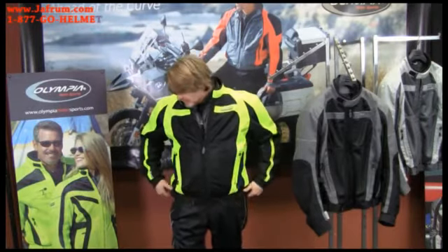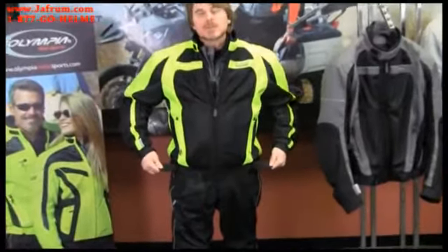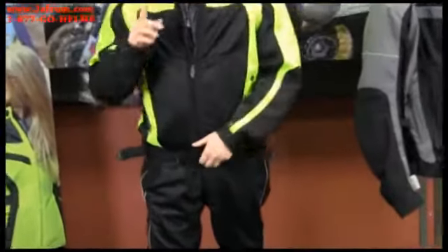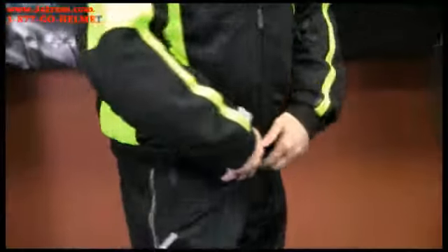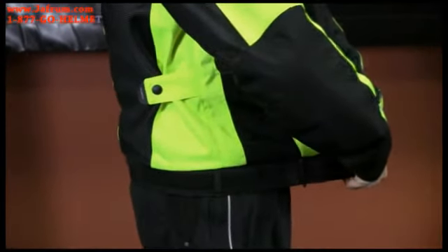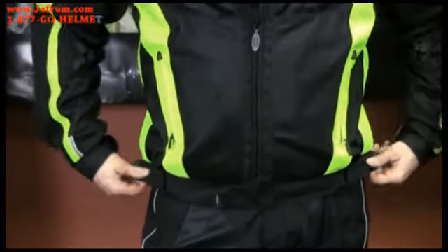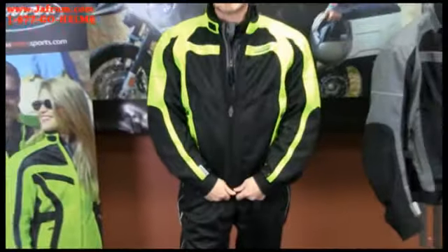Because all riders are built a little differently, we make sure that we incorporate lots of adjustability into the fit of our jackets — we refer to this as custom fit detailing. On the Switchback, starting with the waistband, you'll notice it has two side adjuster straps, easy to get to with pull tabs. This jacket can expand up to 8 inches in either direction, so whether you're on the heavy side or the thinner side, you're going to be able to get a great fit.